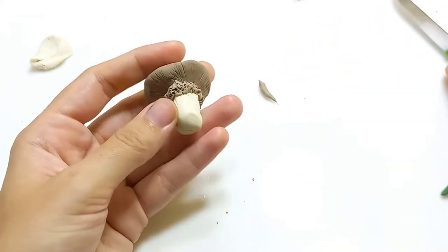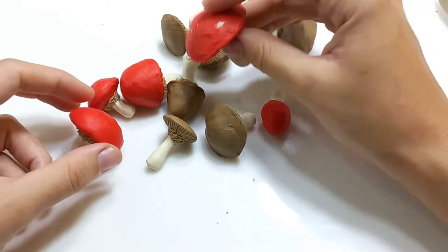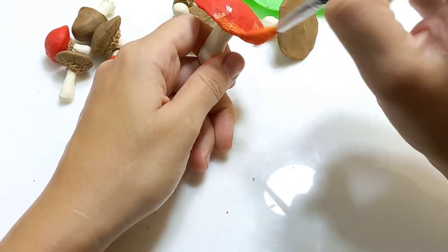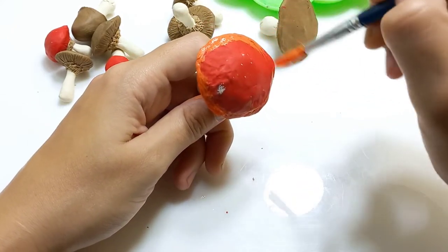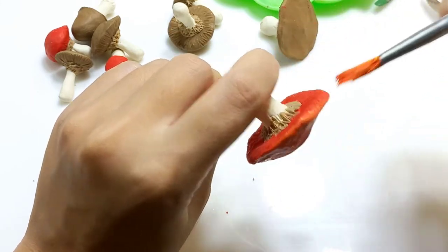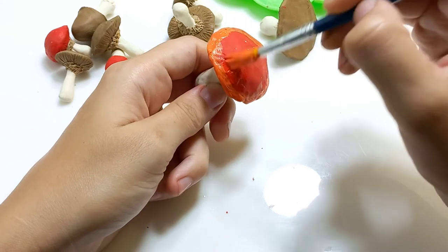Now I'm going to paint all my dried mushrooms. They're already colored because I used colored clay, but I'm going to add some details and shading so they look better and more realistic. I add shading on the edges so it's not just one plain color — in nature they're not just one plain color. I'm trying to make them as close as possible to how they would look in nature, adding some red to blend the two colors.